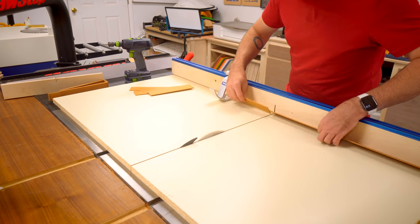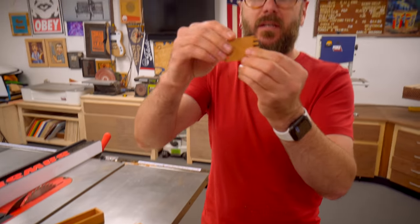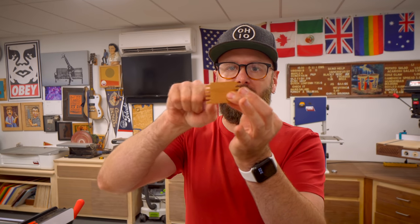We need a place for the lid to slide in. So I need to take half of these short sides and cut off just a little bit to allow a lid to slide over top of that.